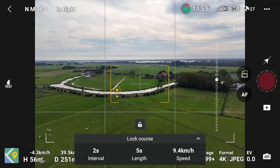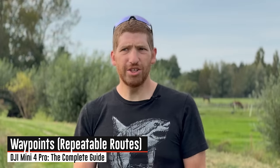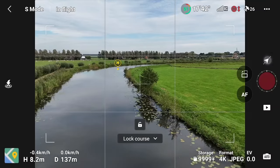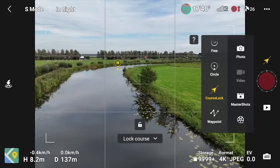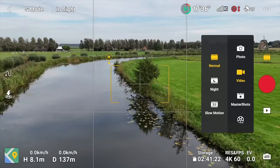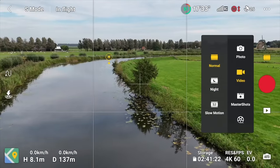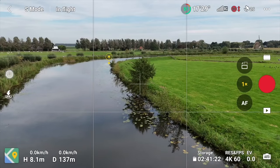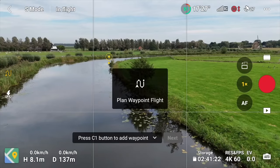Waypoints let you create a course that can be repeated over and over again — particularly useful if you want to show progress on something like a construction site. Go to the left side and you'll see the squiggly snake-looking waypoint icon. Tap it to pull up the waypoint menu — 'plan waypoint flight.' Go up a little, point down the river, and press C1 to add a waypoint — or use the button at the bottom right.